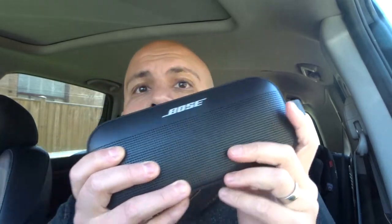Hey everybody, I'm here today to show you how to use this product right here. This is the Bose SoundLink Flex Bluetooth speaker. I'll be showing you a full tutorial for beginners, so let's get right into the video.